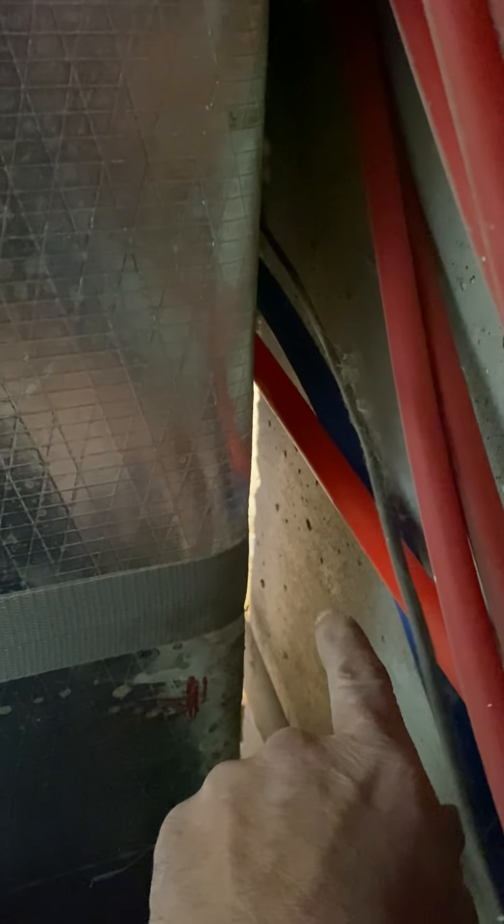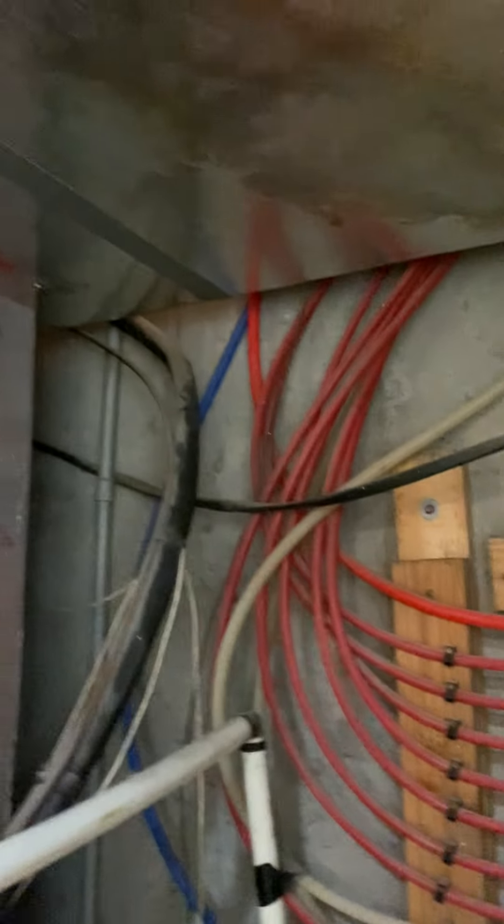Our PVC flues just go up and out the back wall. I can actually see daylight out of that one — I wonder if that's a combustion area. I'm going to look at that. Just go to a flat termination, two-inch.